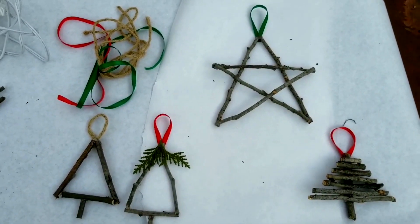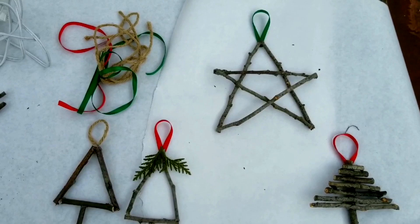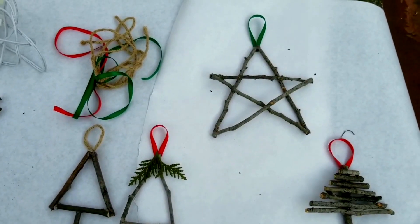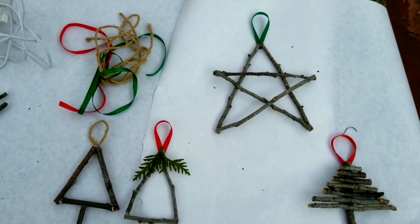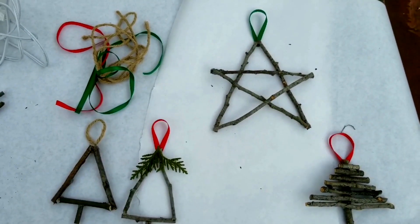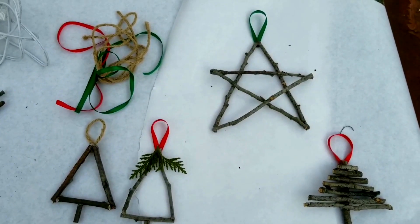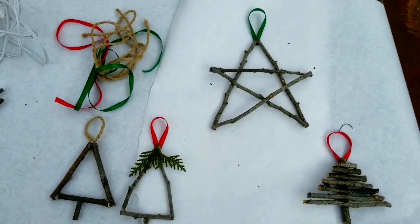Make sure you get outside and play, breathe some fresh air, play in the sunshine to make your body healthy. Make sure today you make it a good day to play outside. We'll talk to you again soon — bye!